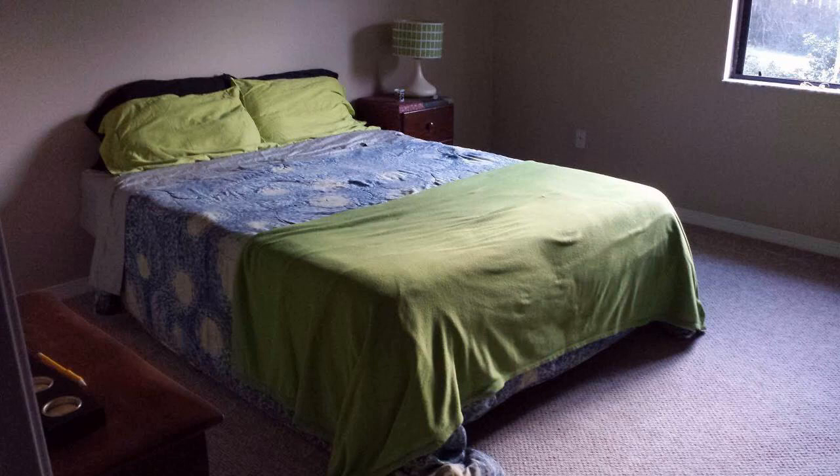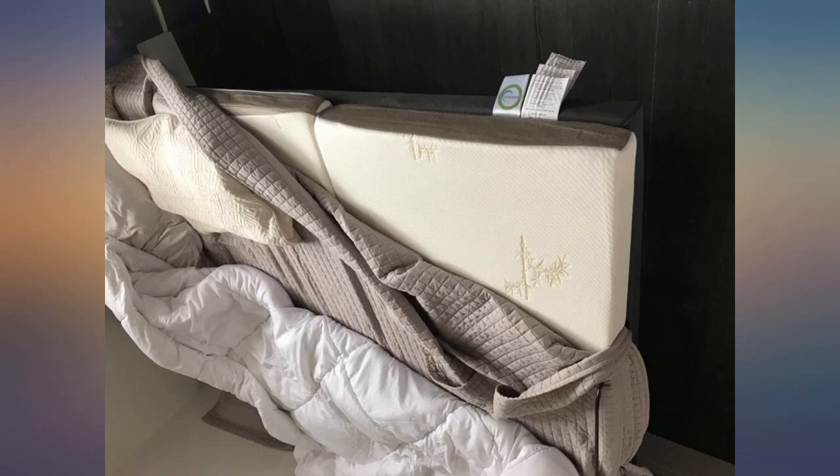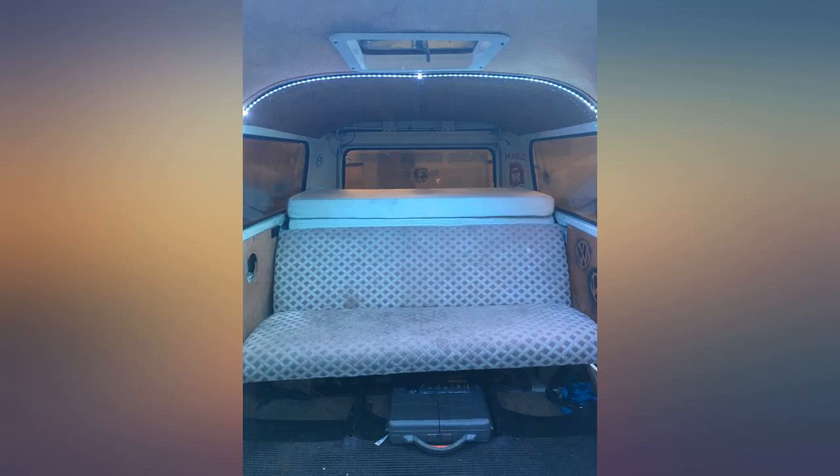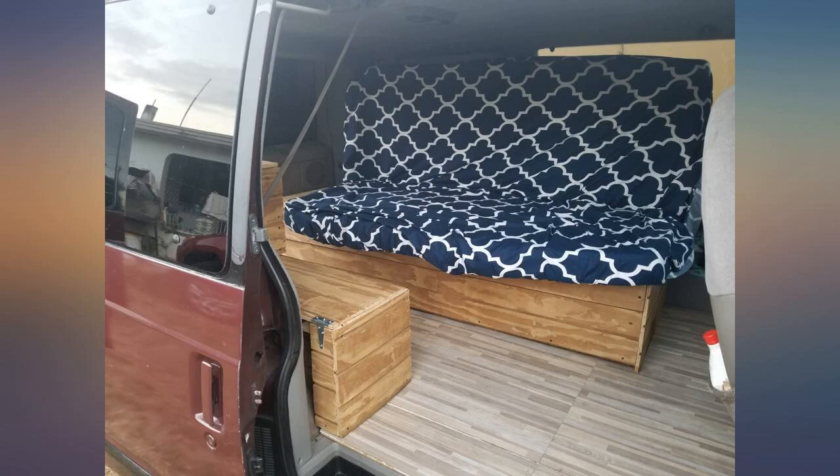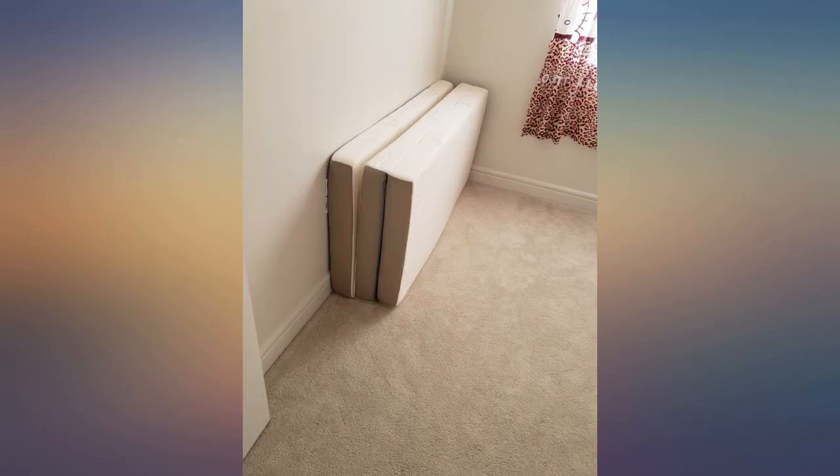I've owned this mattress for about a month now, and it has held up perfectly. It arrived rolled and shrink wrapped, so there was no crease in the middle, as with mattresses that come folded in half. Once the plastic covering was removed, it inflated to 4 inches with no uneven corners or edges, and there was no chemical smell.